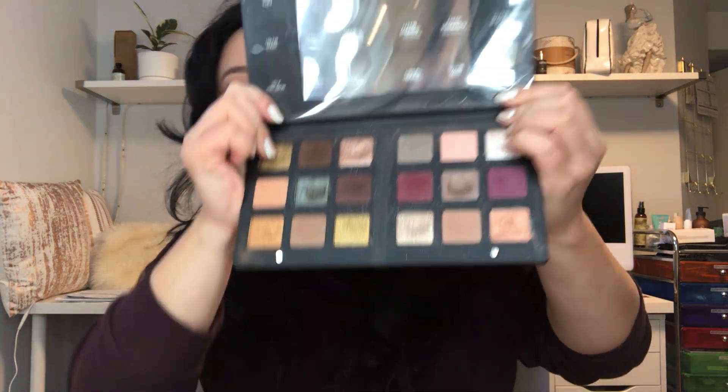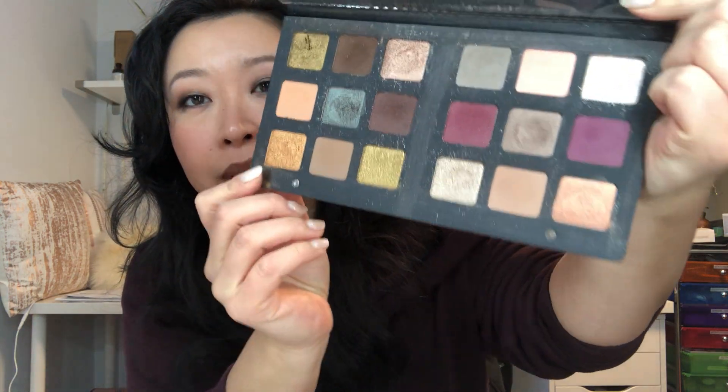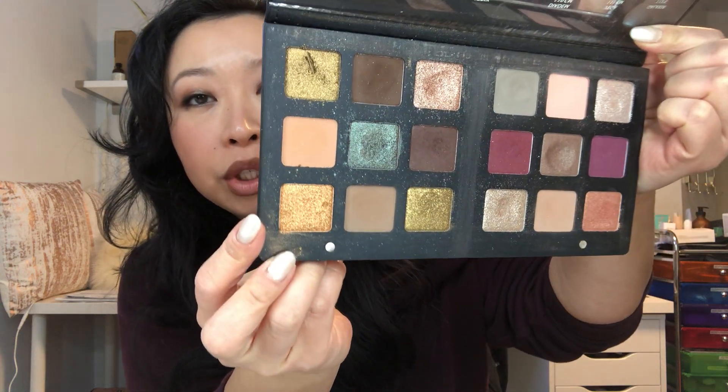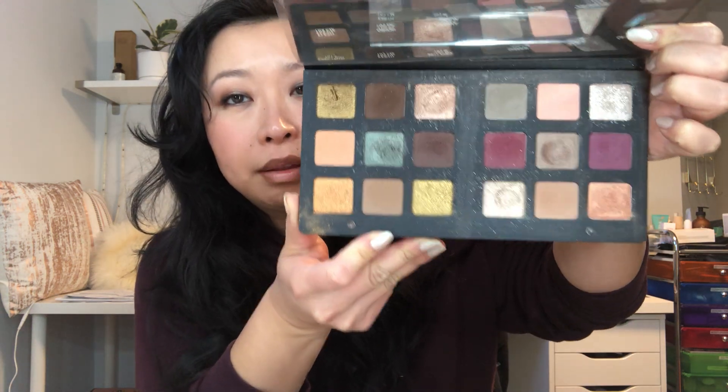Here is my progress. As you can see, there's a big dip here and here and here. The three shimmery shades I really tried to focus on, like I mentioned last time. I have used this palette almost every single time I've done makeup, and those shades in particular as often as I could. It's been exactly six weeks since my last video update, when it was filmed anyway. Six weeks of use - this is what I've got. No pans, unfortunately.